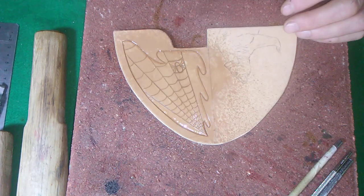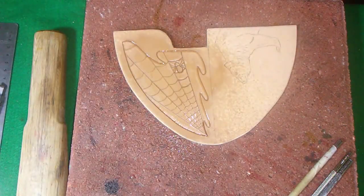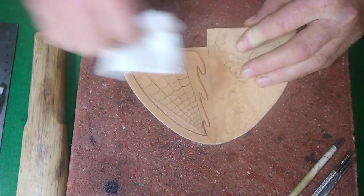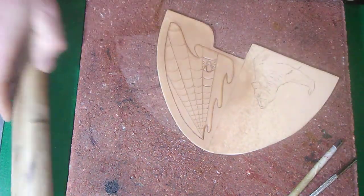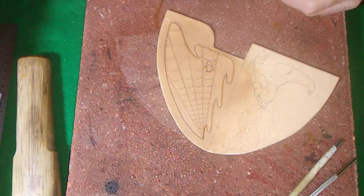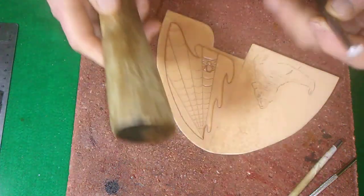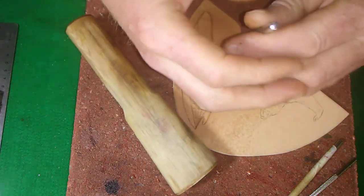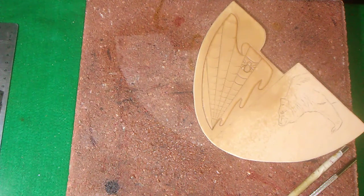We always want to get the leather wet inside the area we're going to be working on. You don't want it drenching wet, but wet enough where you can tool the leather. We've got several hammers we can use — always wood on metal. If you use a metal hammer on this it'll flare it out.